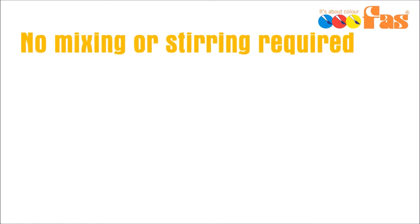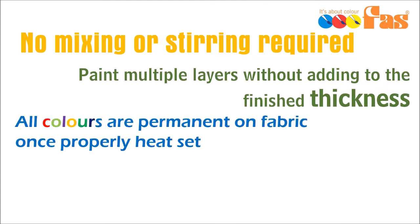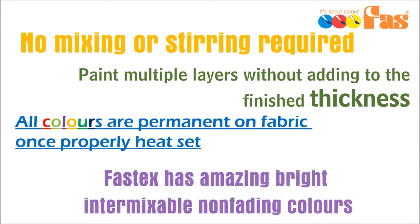There's no mixing or stirring required. You can paint multiple layers without adding to the finished thickness of your garment. All colours are permanent on fabric once properly heat set. FASTEX has bright, amazing, intermixable, non-fading colours.